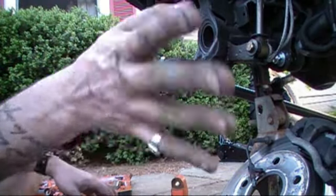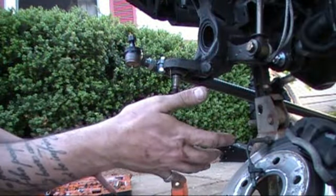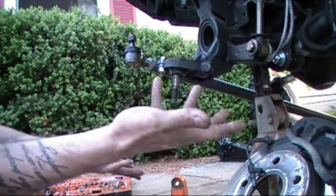Hi guys. Sorry for the weird angle and stuff, but I'm trying to record and show you at the same time with two hands, because I can't do this with one hand.